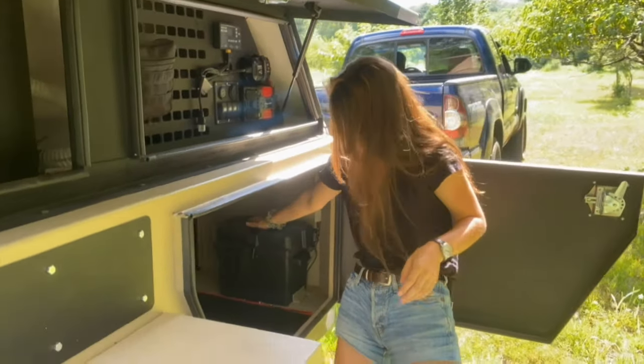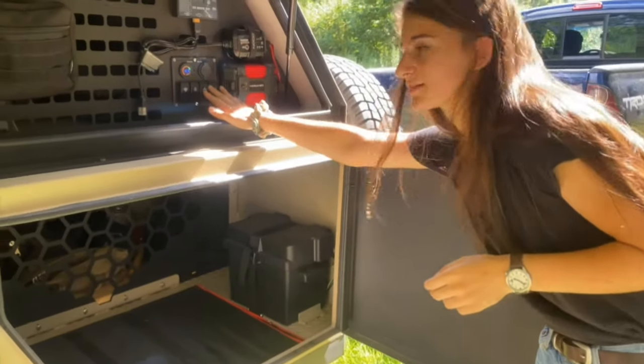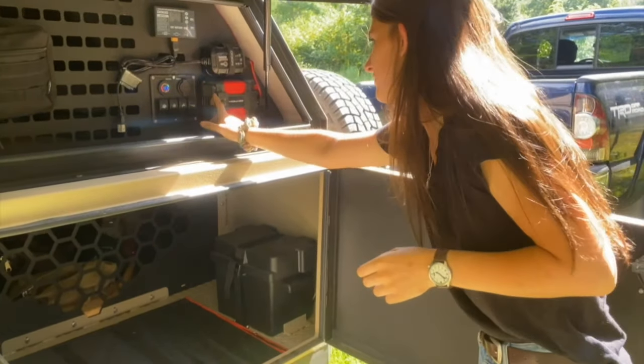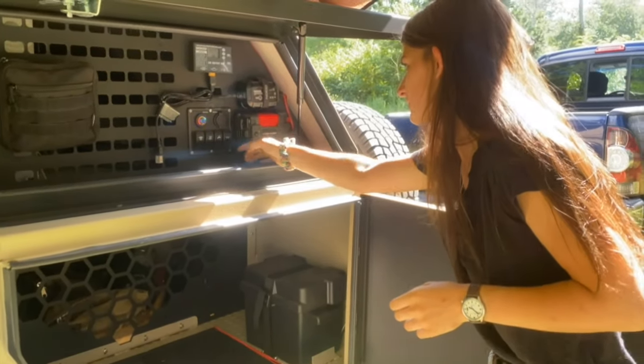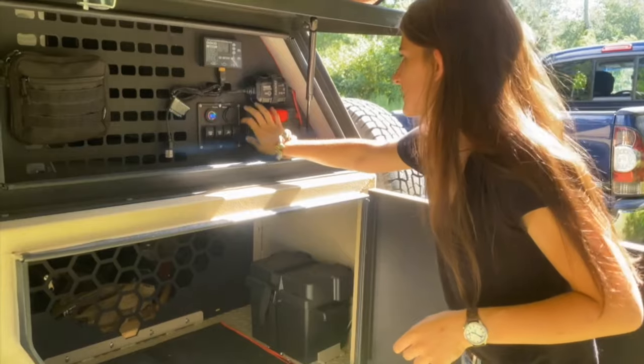First, the battery, which you switch on down here, and then there's this little control panel right here that's pretty cool. It powers a couple plugs with grounding plugs, so you can plug your laptop in, or power tools, or whatever you need.